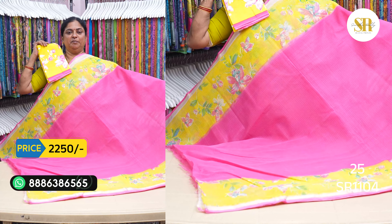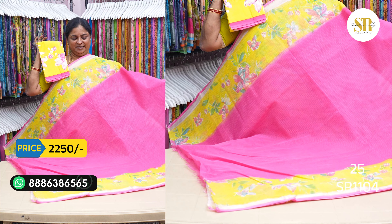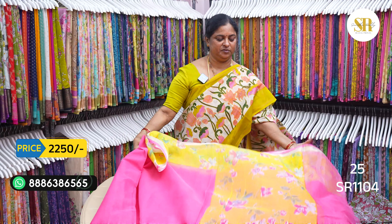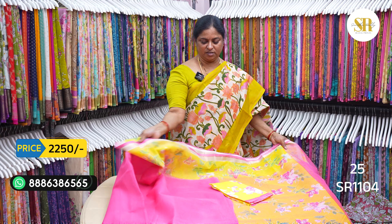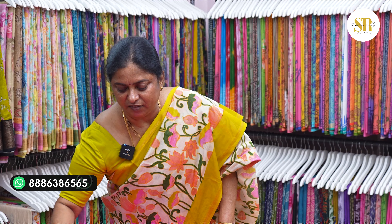The pink is nice and lemon. Pure cotton kota saris in digital prints. When you go, first time dry wash. You can see the screenshot.